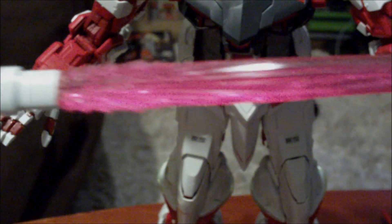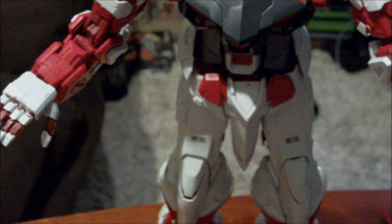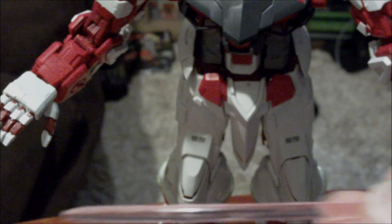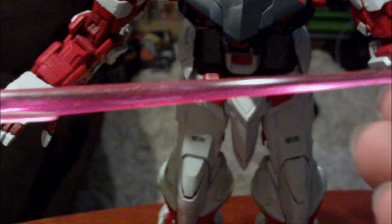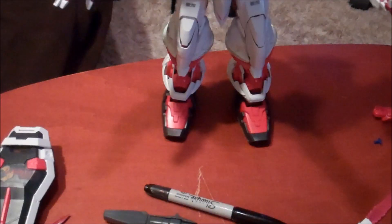The beam saber blades are amazing. Just to put it into perspective, this is the beam saber from a 1/100 Tallgeese compared to this — you can see the size difference. You get two of those. My camera had actually cut off when I was doing the weapons and accessories, so I have to do it on my flip cam.